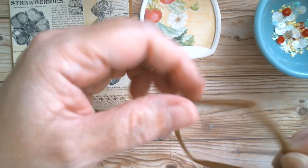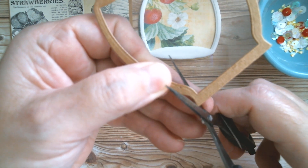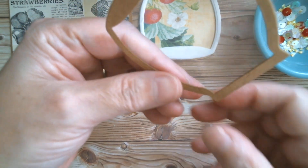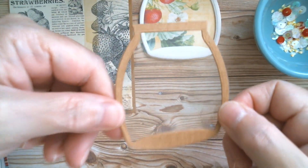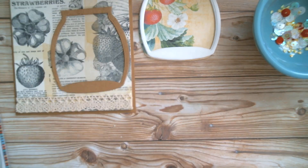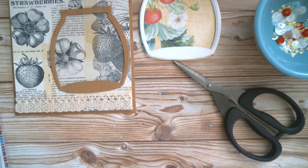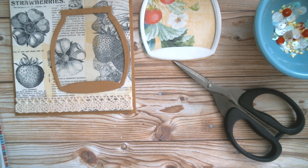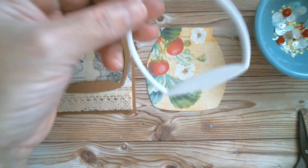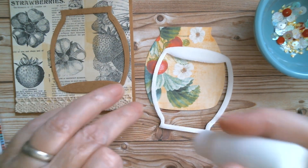I've got a little bit sticking out there, so I'm just going to go around there. Right, now you've got a nice neat little window frame. I'm going to pop that there for a second while I move the little bits I just cut out, because I don't want those stuck onto anything. The next thing I'm going to do is glue my Dollar Tree foam on top of my cardstock base.